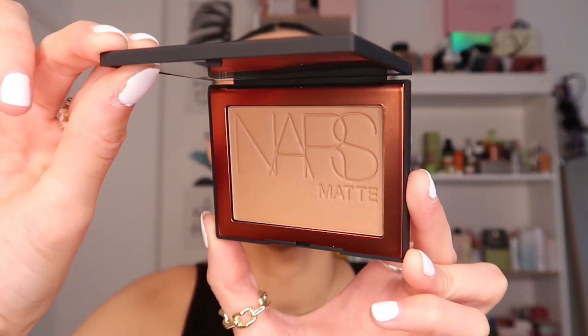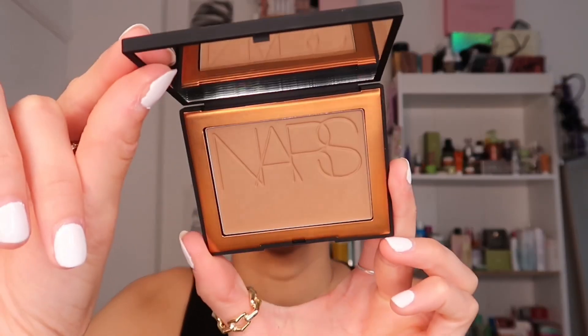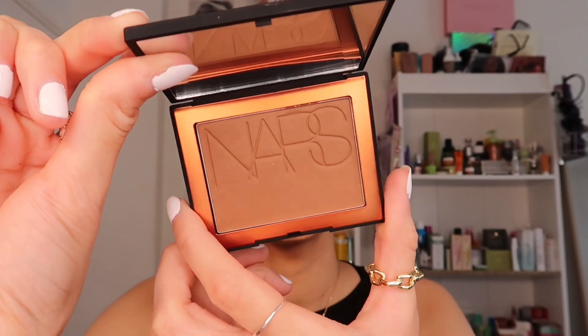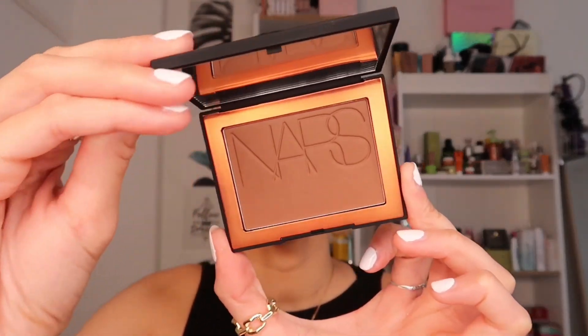We also have the original Laguna, then 'Casino,' which is a little bit darker than Laguna, and finally 'Punta Cana,' which is definitely the deepest of all the shades. I'm guessing they have a deeper range as well as a fairer range, but the medium range has been extended. These shades are not really directed towards deeper skin tones in my opinion — more light to medium, if not fairer.